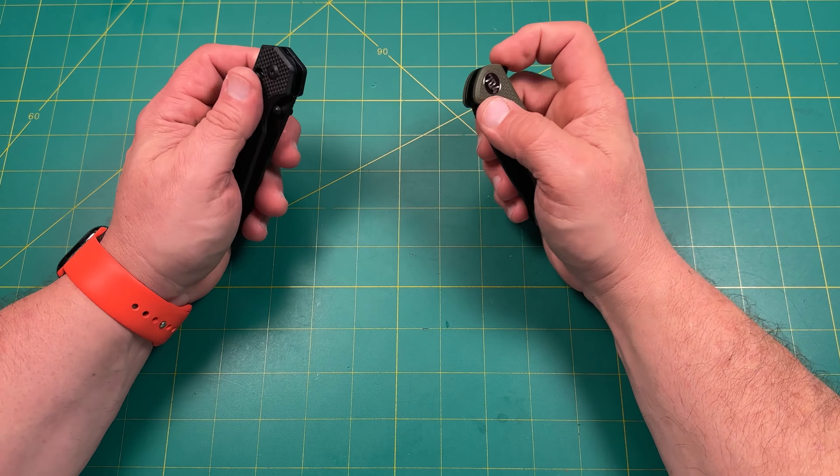Both have G10 chamfered all the way around, beautiful material, steel liners, and cage bearings — a lot of similarities. The blade-to-handle ratio is a little short on the Urban Ranger, but it has lanyard priority. If you're outside with gloves you can choke up. The Fang is big enough for large hands. They're both D2 steel. Let's go ahead and do some weights and measurements.